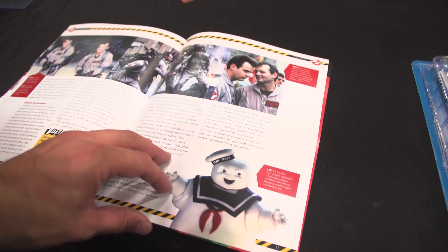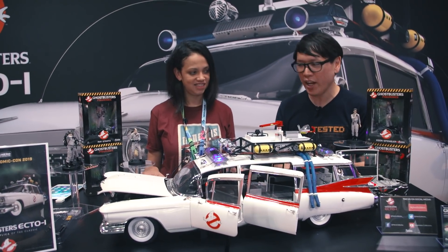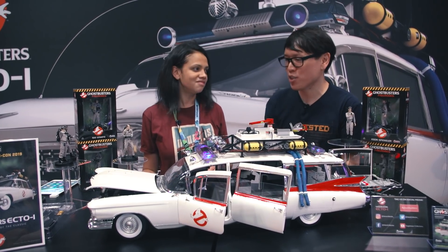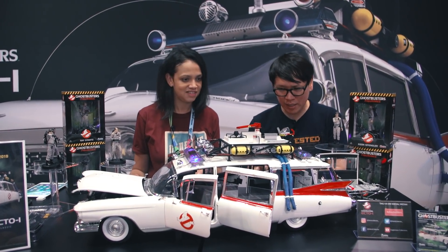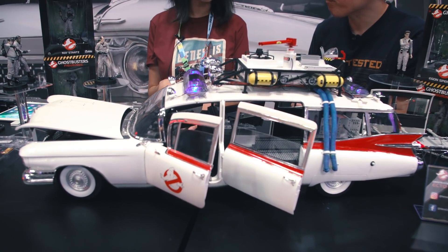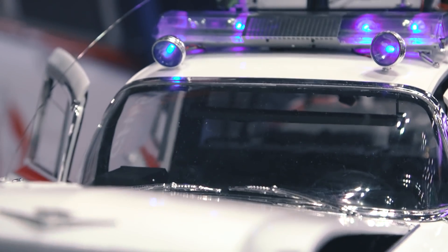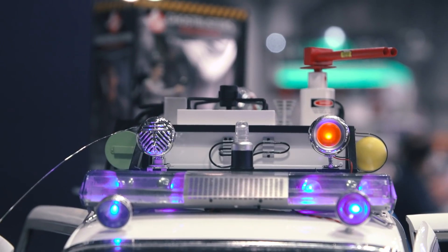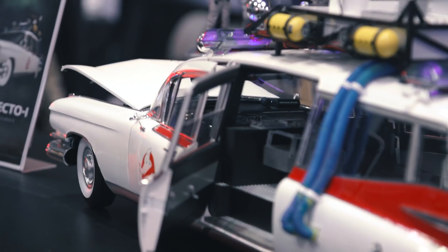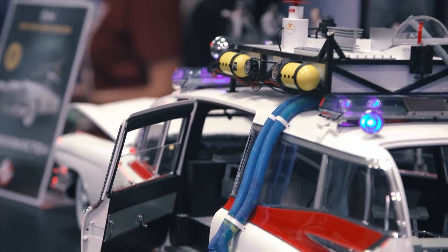You don't have to necessarily be like an expert model builder to build this up. You don't have to glue anything together, you don't have to paint anything — everything basically just snaps together. We give you all the tools you need, whether snaps or screws, so you have everything you need. I love that it's both snap-fit and also using real hardware, so you're not just gluing something like those grates over — it's real tiny screws. This is a prototype, so the entire kit is going to be made out of die-cast metal.